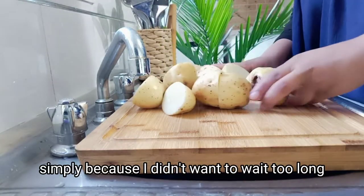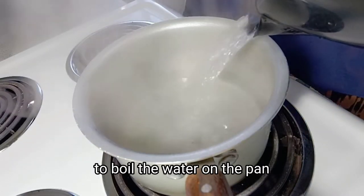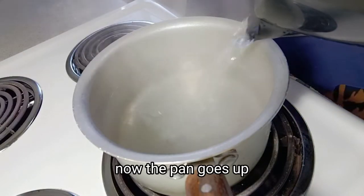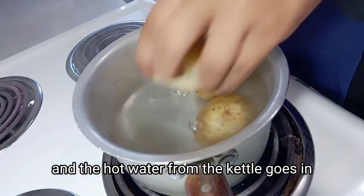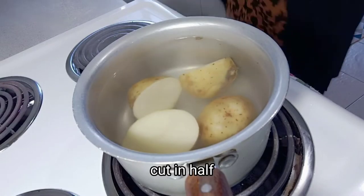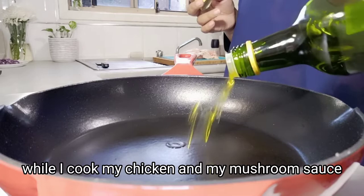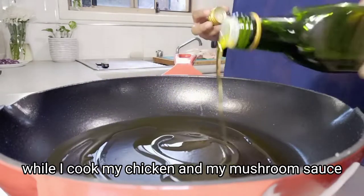I did that simply because I didn't want to wait too long to boil the water on the pan. The pan goes up, the hot water from the kettle goes in, and the potatoes with skin on, cut in half, go into the pan. This will just make it easier for me while I cook my chicken and my mushroom sauce — my potatoes will just cook on the side on the other stove.